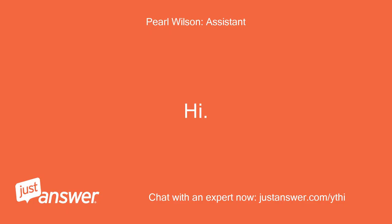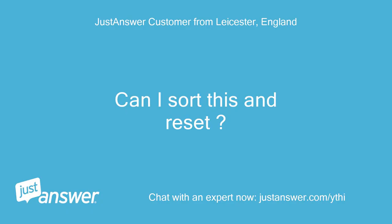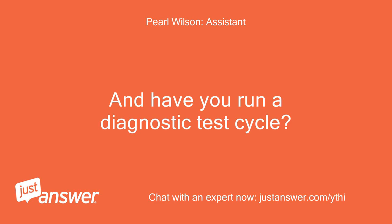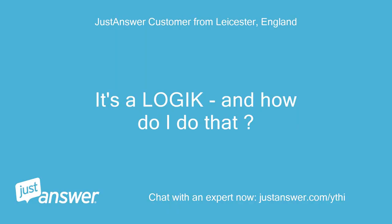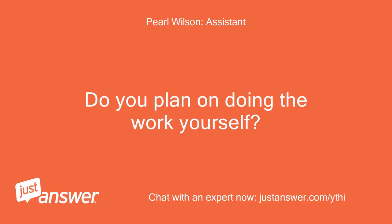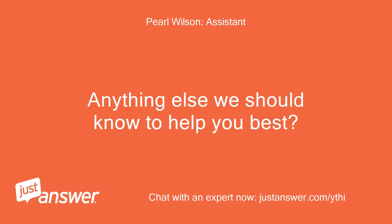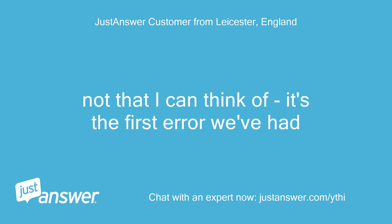Hi, how can I help? Can I sort this and reset? Just to clarify, what's the make and model of your dishwasher? And have you run a diagnostic test cycle? It's a Logic — and how do I do that? Do you plan on doing the work yourself? Yes. Anything else we should know to help you best? Not that I can think of, it's the first error we've had.